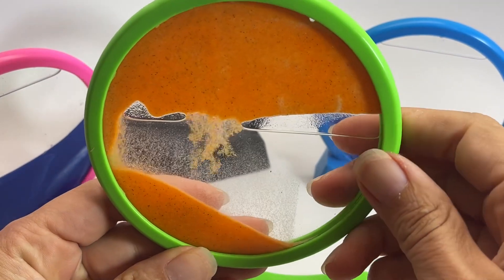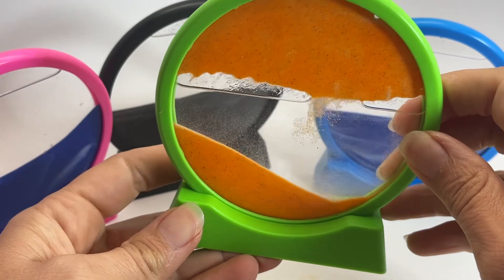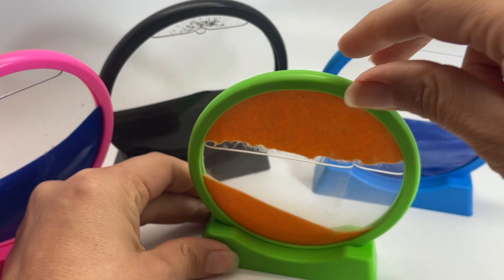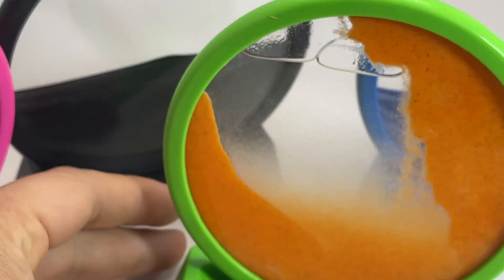That little water bubble breaks up the sand and it just makes a new little landscape. You can spiral it around on your desk, move it around, and just create different landscapes out of the sand. It's just really mesmerizing to watch.